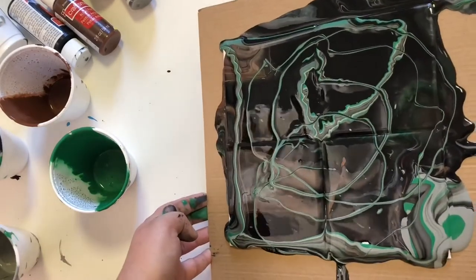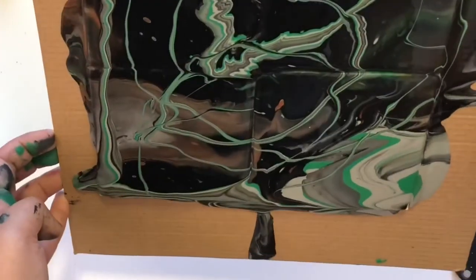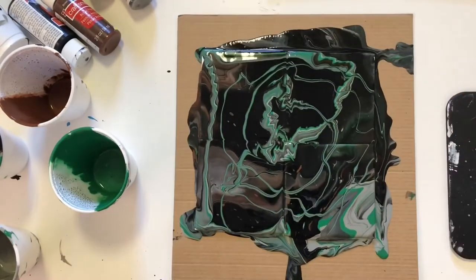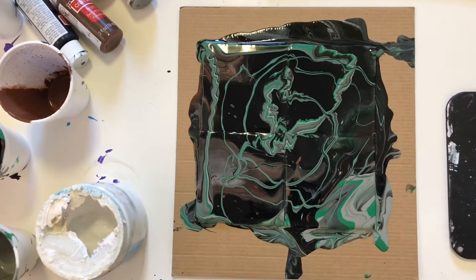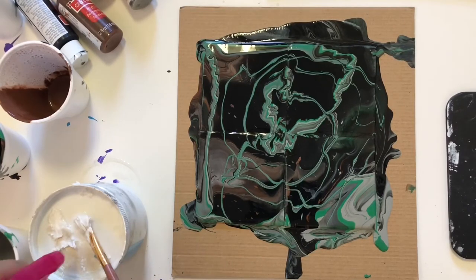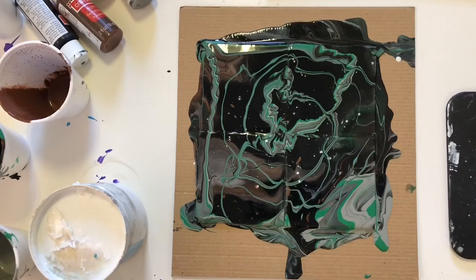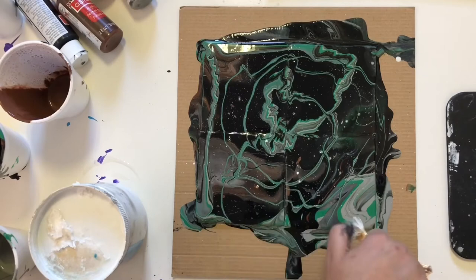Then I'm moving my canvas again in all directions so it creates this kind of beautiful effect. Whenever I feel something is incomplete, I do some splashes — the same thing I'm doing right now. I'm doing water splashes on my canvas with my hands, which creates tiny splashes on it.